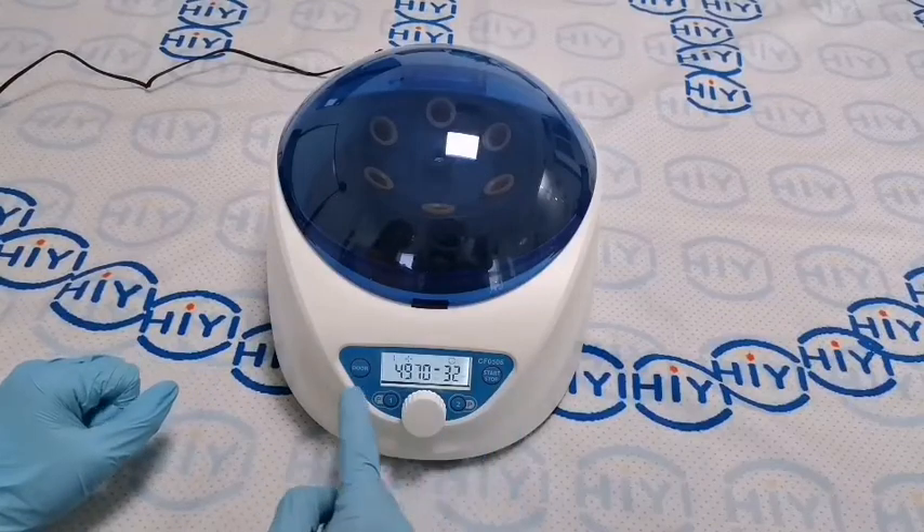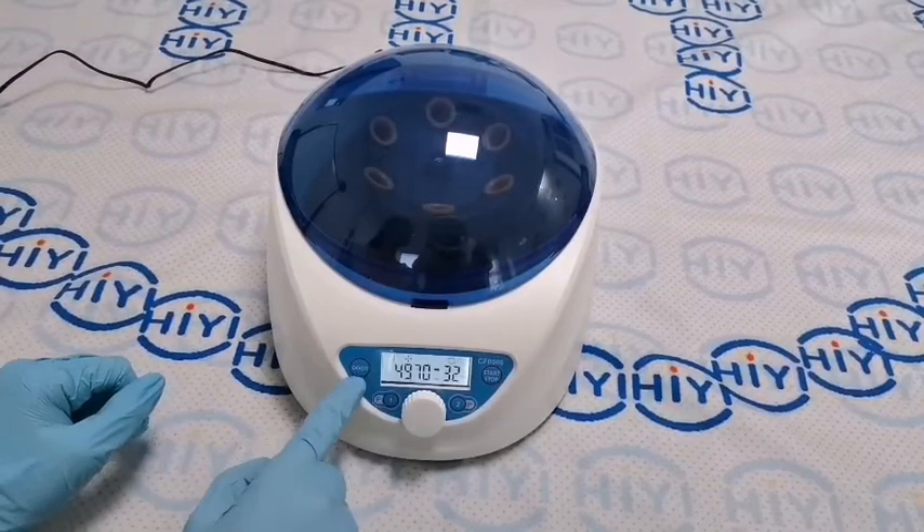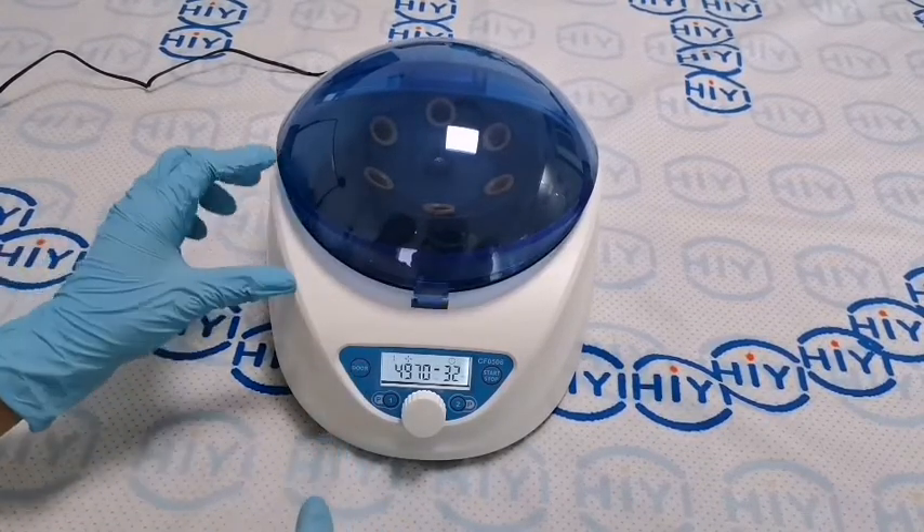Look at the panel. We can look at the LCD display. This is the door button. Press it — the door is open.